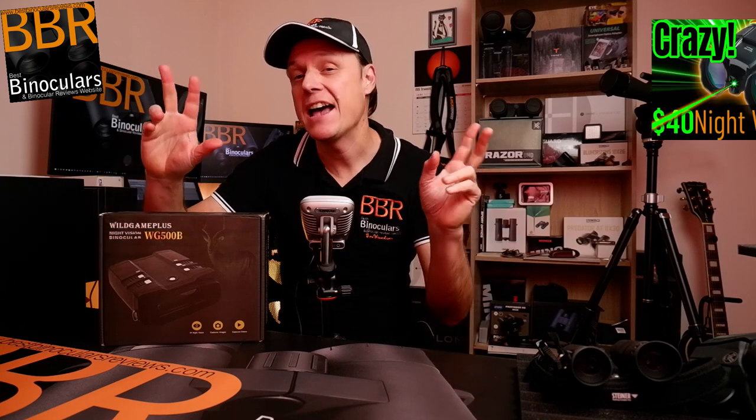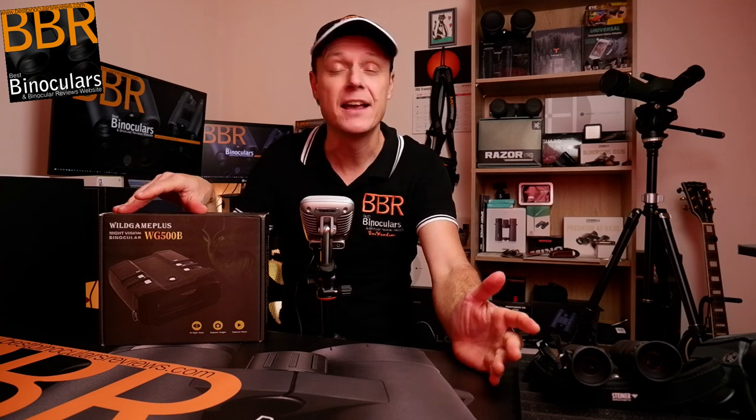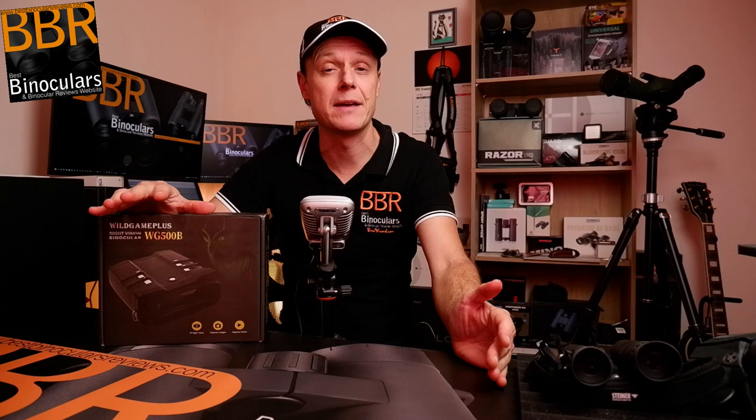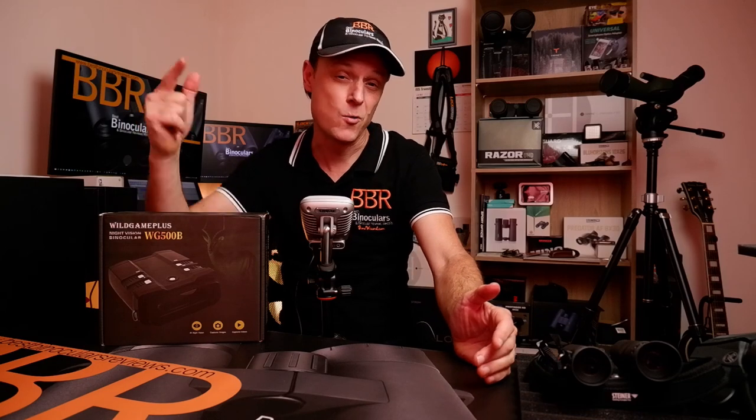If you're on the lookout for some relatively inexpensive night vision binoculars that will actually work — unlike the as-seen-on-TV types of devices I've taken a look at in the past — then stick around, because in this video I'm going to be unboxing and giving you my first thoughts and impressions on these digital night vision binoculars from Wild Game Plus.